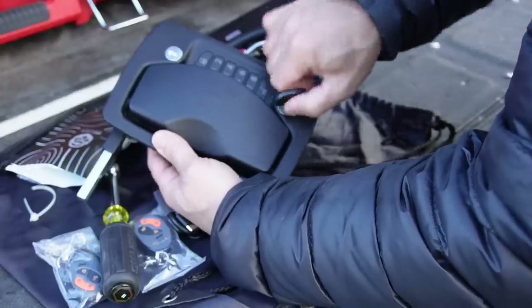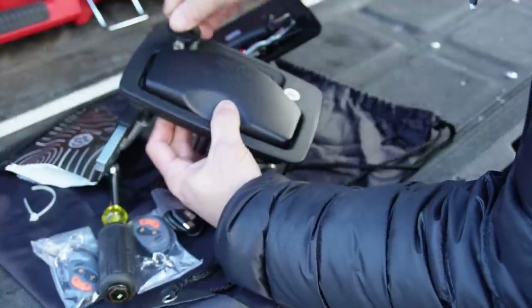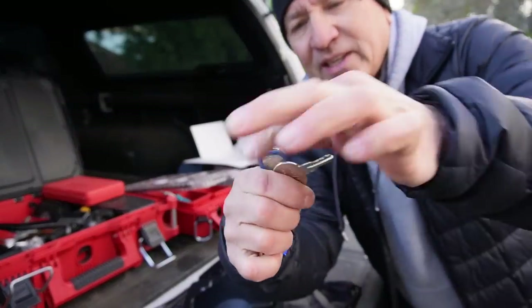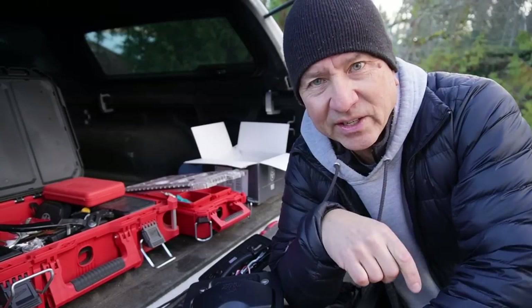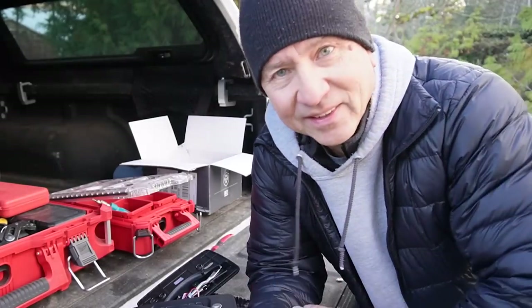So we've got the door latch key and the deadbolt key, which is the same key. Right now my rig has a separate deadbolt and door latch key, so having just one key is actually going to be an improvement. Let's go remove the old lock and see if we can get this to fit in that spot.